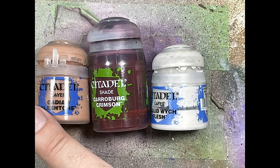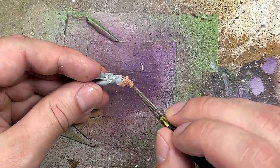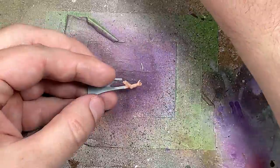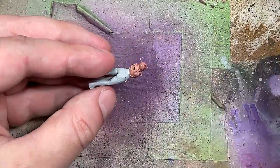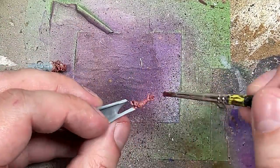With Cadian Fleshtone, Carrionberg Crimson, and Pallid Witch Flesh we're going to paint the skin. We're going to start with a base layer of Cadian Fleshtone on the head, neck, chest, the arms, and don't forget the feet. Once that's done we're going to do a slightly watered down Carrionberg Crimson all over the skin.